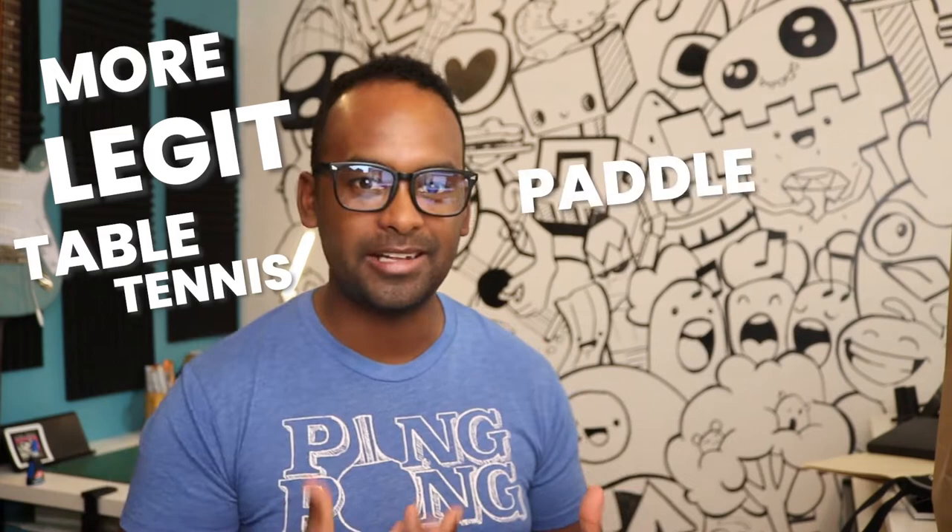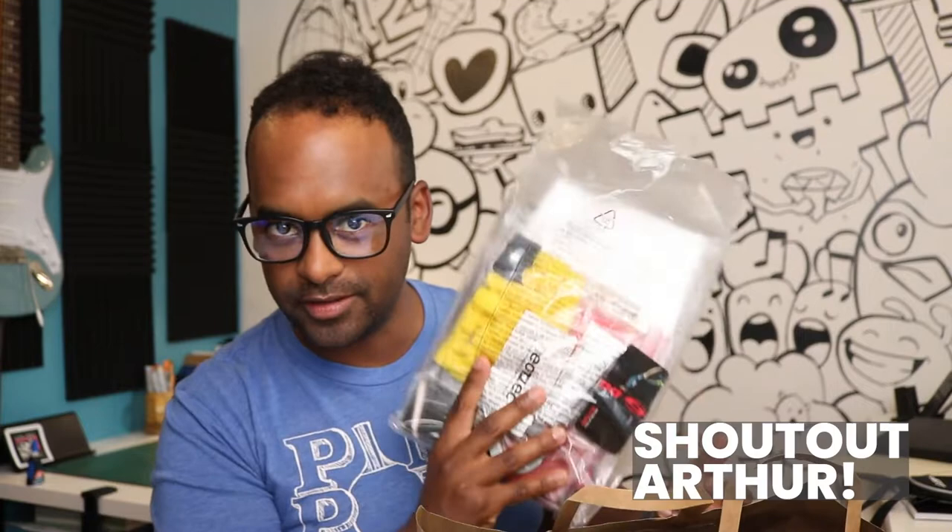We've gotten decent with our table tennis ability. We're by no means pros or anything, but I think we've moved past the basic paddles that you get. So I found a local supplier who hooked me up with a bit more of a legit setup. We got edge tape and rubbers and of course, blades.